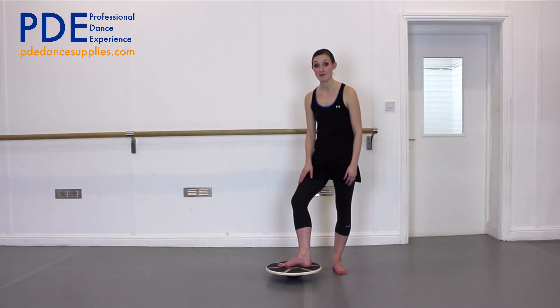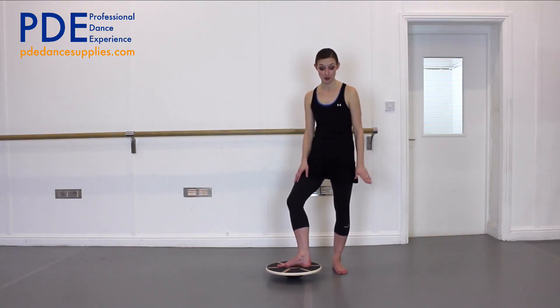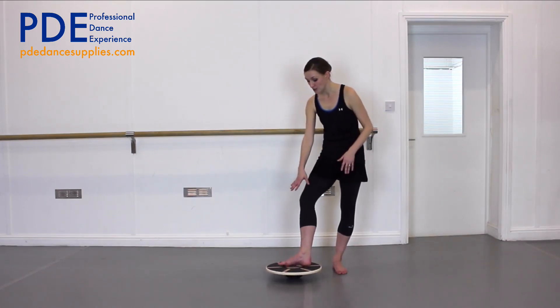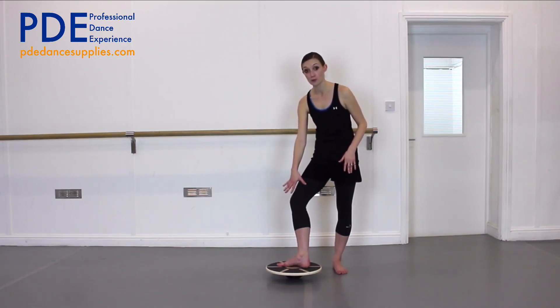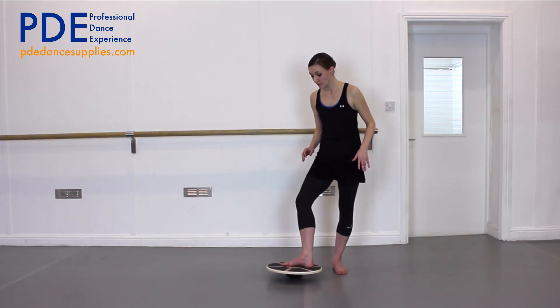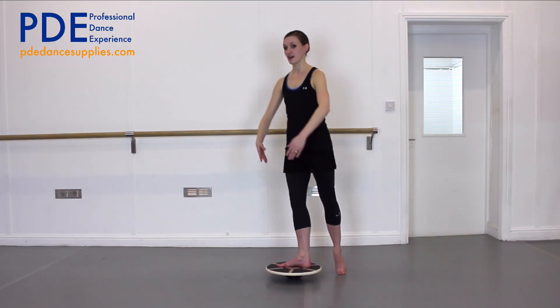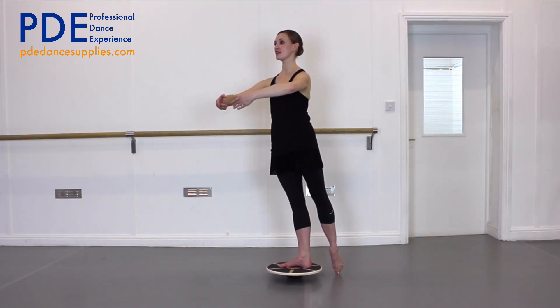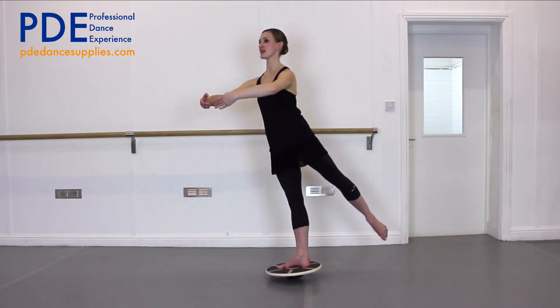Now we're going to take the arabesque position. Don't worry about having a high leg — really you're just going to take the foot just enough off the floor so your weight is all on one leg. Make sure your foot is in the correct position on the wobble board — don't let the heel be in the middle. Your centre of gravity should be right in the middle of your foot. Get yourself ready, arms in the first position, lift the leg off and balance for 20 seconds.